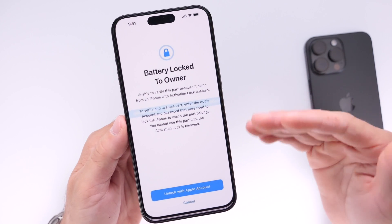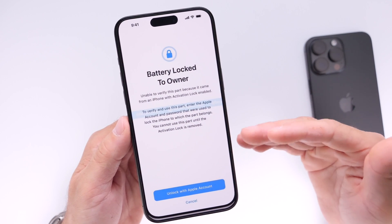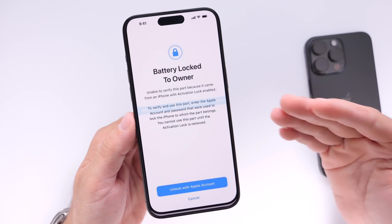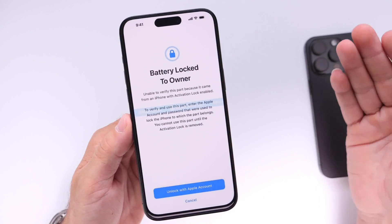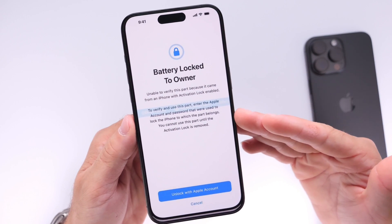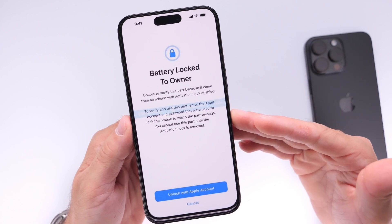Let me know what you think about these changes in the comments below. I think this is a great idea — it will hopefully prevent third-party sales of iPhones with activation lock, where cameras, displays, and batteries are stripped for use on other devices. Thank you for watching and I'll see you guys on the next one.